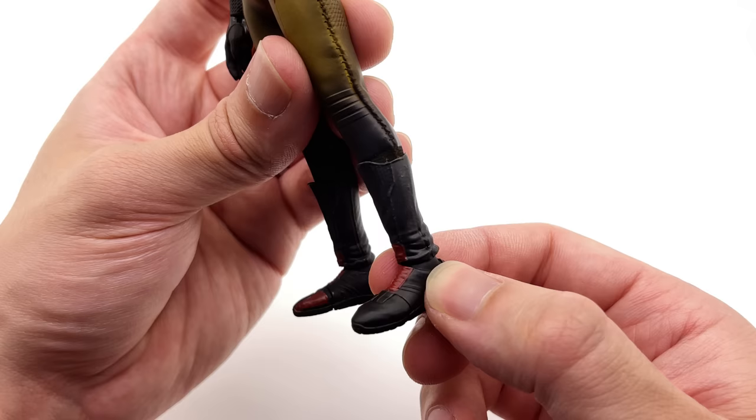Going over the articulation on the Reverse Flash — the head is on a fixed neck with a decent range of motion, swivel and pivot side to side. Arms go out and forward with a butterfly joint at the shoulder and a swivel at the bicep. Double bend for the elbow and a standard 1/12th scale wrist joint. The torso has swivel, forward/back crunch, and side-to-side pivot. Legs go forward and out with a swivel at the upper thigh, double bend at the knee, and a ball joint at the ankle.